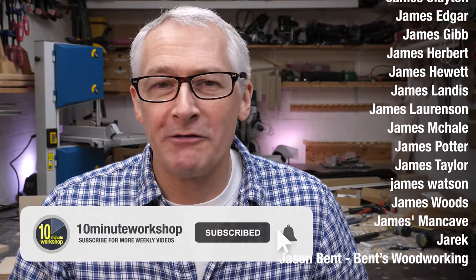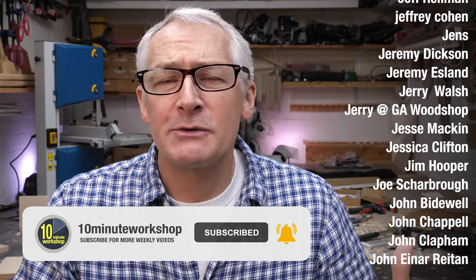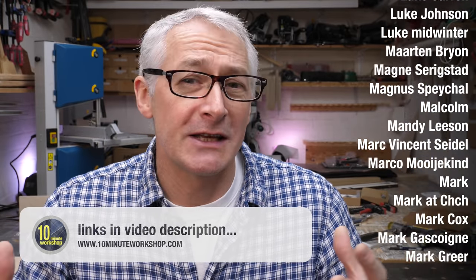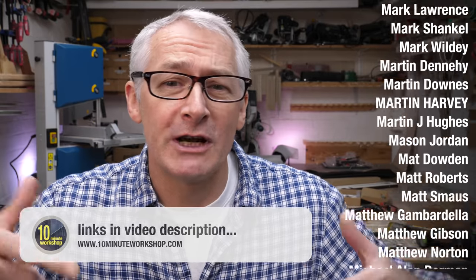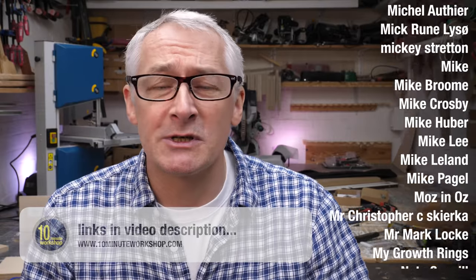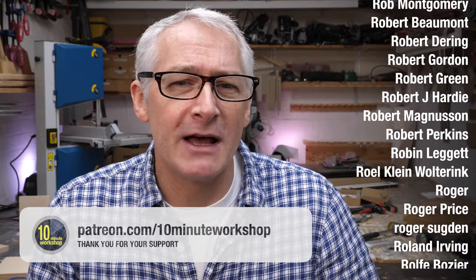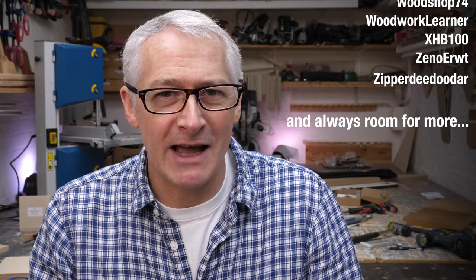I'll definitely be exploring the Peanut2 further in future videos so be sure to watch out for those. This is a fascinating product and I want to thank the guys at Axminster Tools for giving me the opportunity to take a look at it, and also to Luke, creator of the system and founder of Intelligent Fixings, for taking the time to talk me through the system and demonstrate it here in the workshop. There are links in the video description to both Axminster Tools and Intelligent Fixings. Thanks for watching — if you enjoyed the video give it a thumbs up or leave a comment below, and as always thanks so much to my Patreon pals and YouTube members for their amazing support. Stay safe, take care, and we'll see you next time.